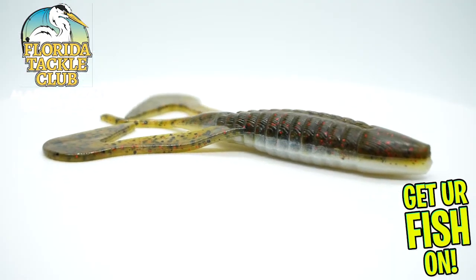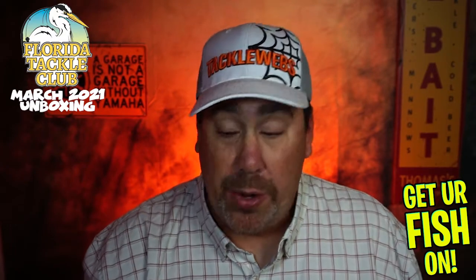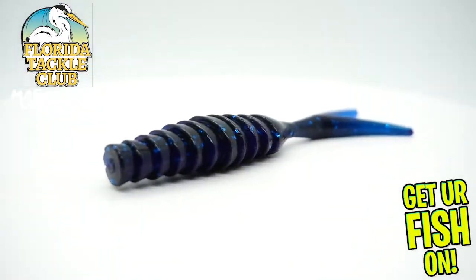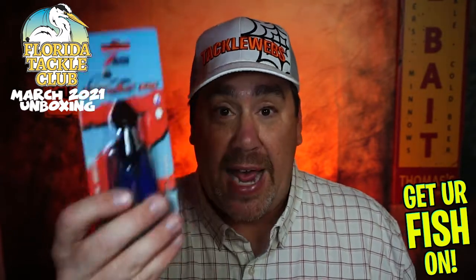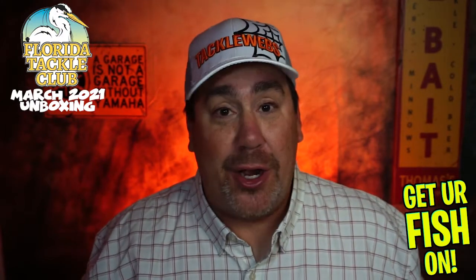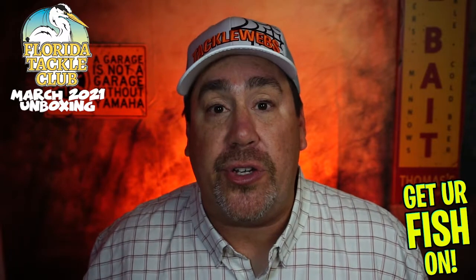Next, the new Logger Toads from Bass Assassin — I'd actually heard about these. Then from Gambler, I think they're called Komodo. These are another brand new product; this is a great trailer bait for the Jackhammer or the Chatterbait. One of the things Florida Tackle Club does better than anybody is they pair up the tackle you get so that it all fits around the same things. You don't have to buy a trailer — they give you the tackle so you just have to go fish. Because you're only going to catch your personal best if you go fishing, and they give you the right stuff so you can go out there without having to go to another store.